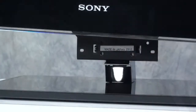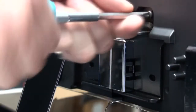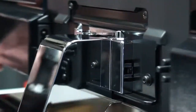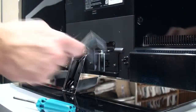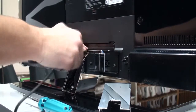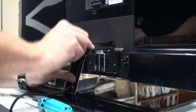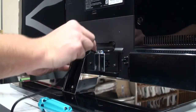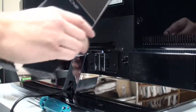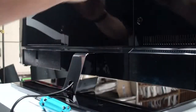Installing on the included swivel stand is easy — simply place the TV on the stand, attach your four screws and you are ready to go. It's a nice smooth swivel and attaching the power cord is straightforward as well. It tucks nicely through the stand and then the back of it clips right back on. Then a cover plate goes over to give the entire thing a nice finished look, front or back.